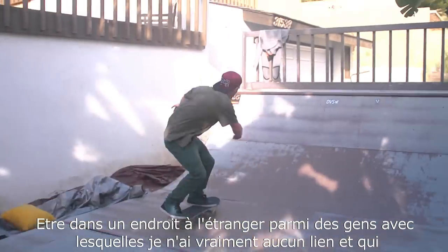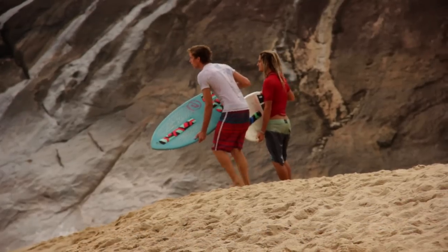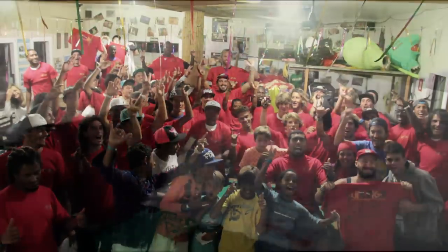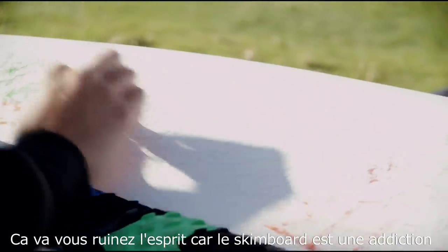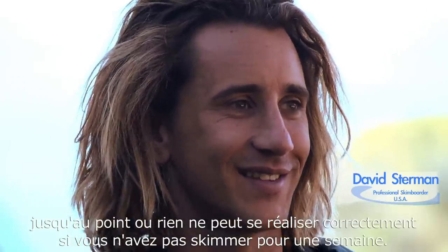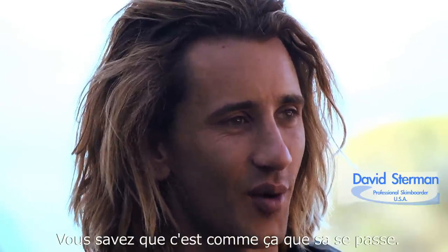That in such a foreign place, people that I don't really have a connection to are enjoying the sport as much as I do. It's going to mess with your head because skimming is addictive and you'll start feeding off of it. You're not going to operate correctly if you hadn't skimmed for a week. It's just how it is.